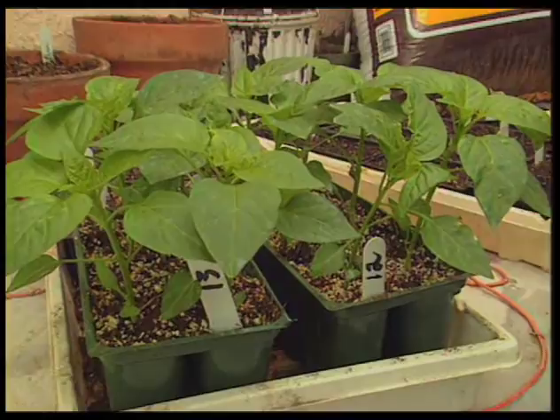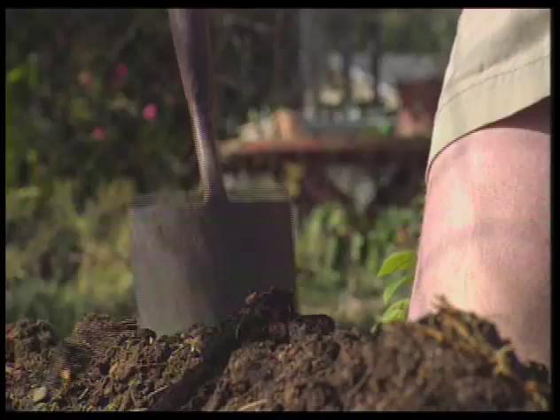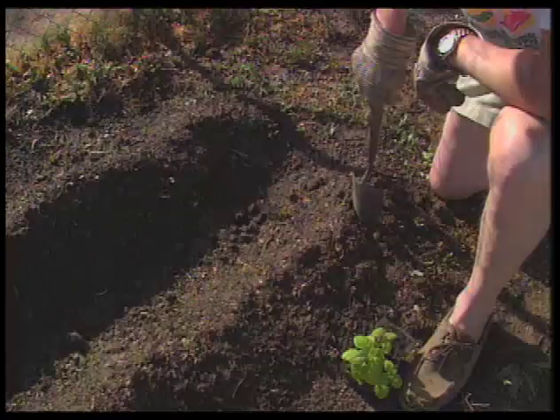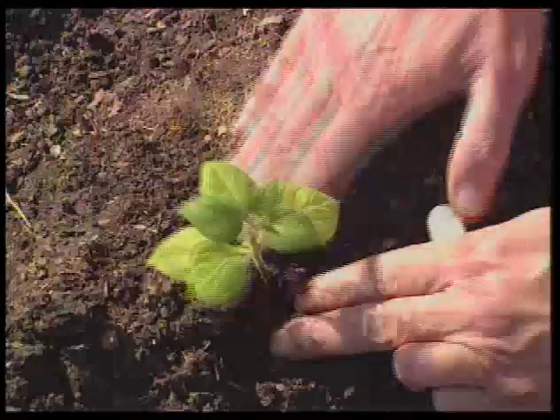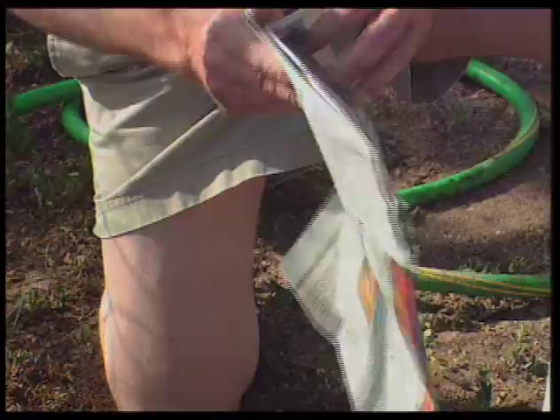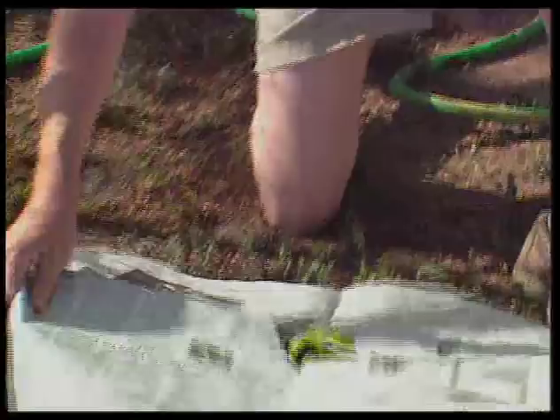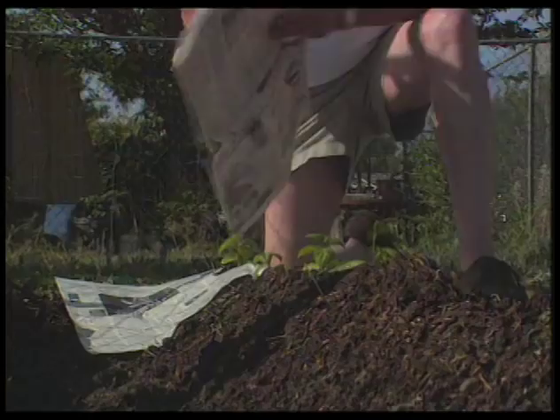The next step in the garden after the final frost of the spring is to transplant the seedlings into the garden plot. I dig small holes in the garden, spacing the seedlings about a foot and a half apart. Then the seedlings are placed in the hole, tagged with their code number, and watered thoroughly. Then I mulch the seedlings with newspaper weighted down with soil to keep it in place. Other pepper gardeners mulch with plastic film or grass clippings.